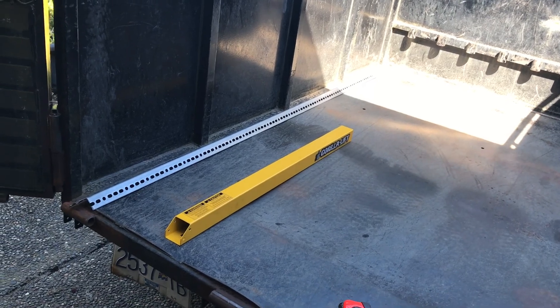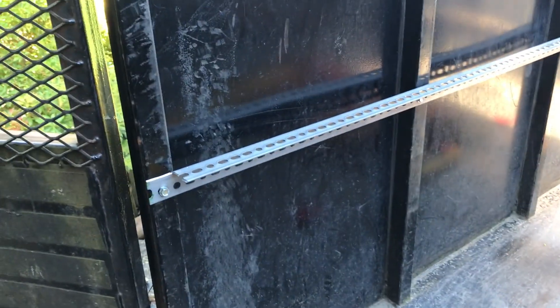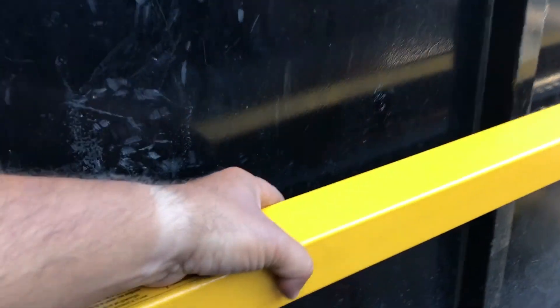I got one side of the angle iron mounted to the trailer to use as a rail to mount the Gorilla Lifts onto.